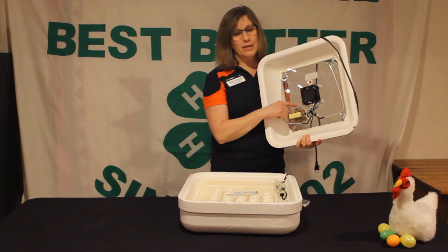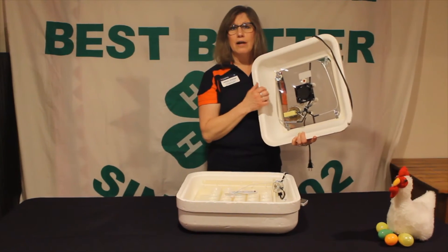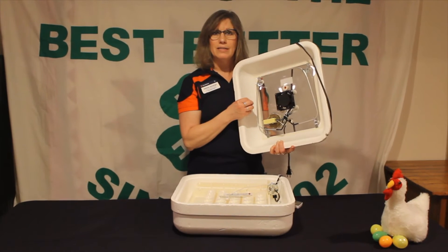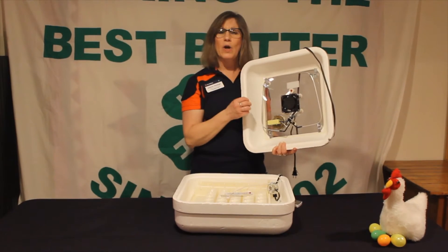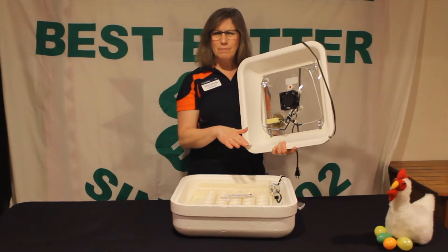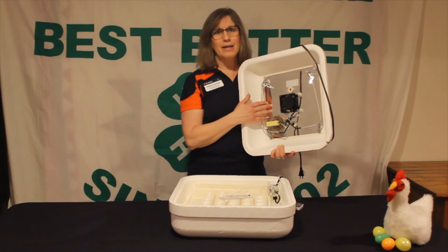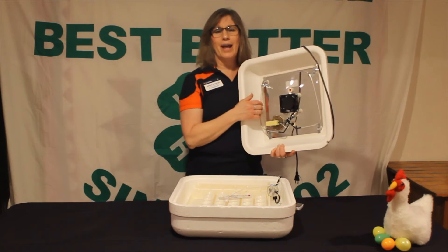The heat wafer heats a coil all the way up, and that's what makes sure our temperature is at the degrees it needs to be at. Again, we want it at 100 degrees. If it did get below 100 degrees, that's a safer temperature to be at — it would just mean we may have a slightly later hatch in the end.